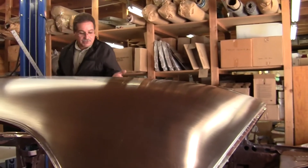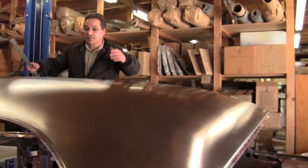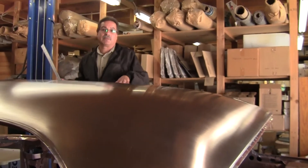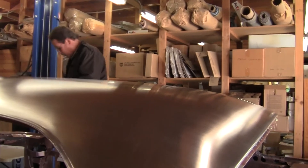And then you've got this big oil-canning problem in the middle — really scary. This is not a sheet over the roof. This is the actual roof. It's not a decorative cover over the roof like a lot of people think. This is the roof. So this is not something you can screw up.